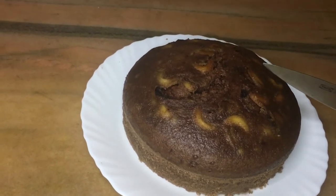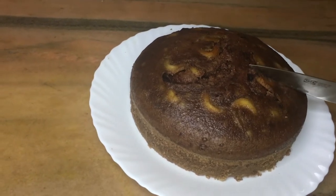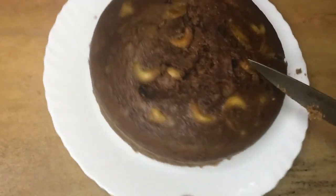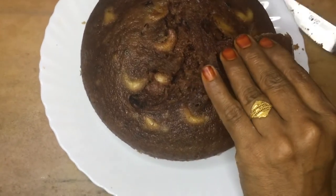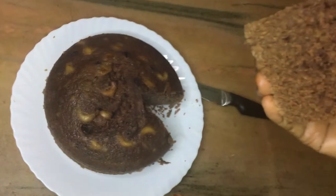I will be able to make the cake ready for a cup of tea. I will put it in the cake. Now we will finish this. All the sauce and the cake are ready.